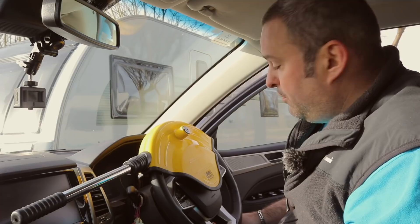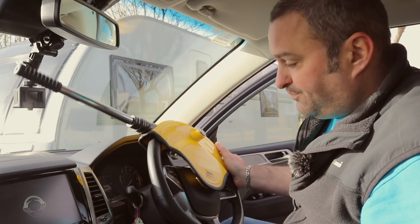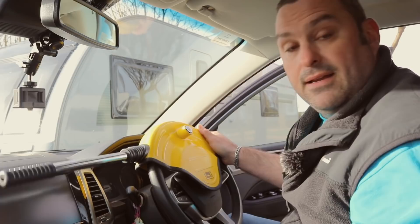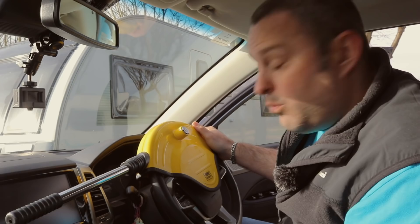We have the lock fitted. As you can see, it fouls on the windscreen so you can't go further than that, and it also fouls on the dashboard. So your range of movement is restricted to just a small arc — unless you're driving in a straight line, you're going to struggle to drive away with the vehicle. That's exactly how it works.